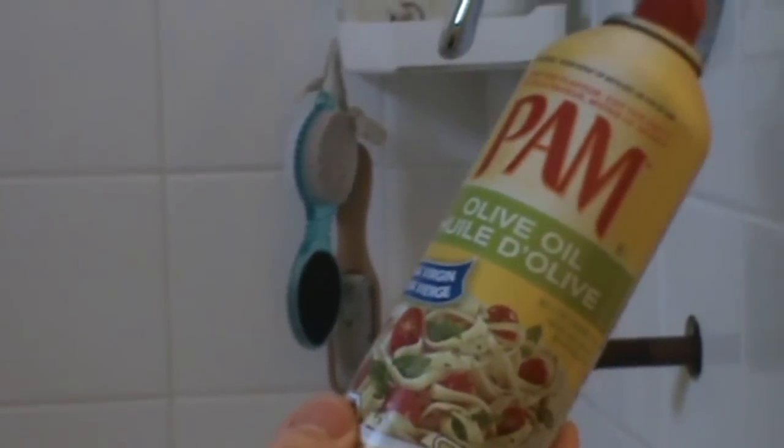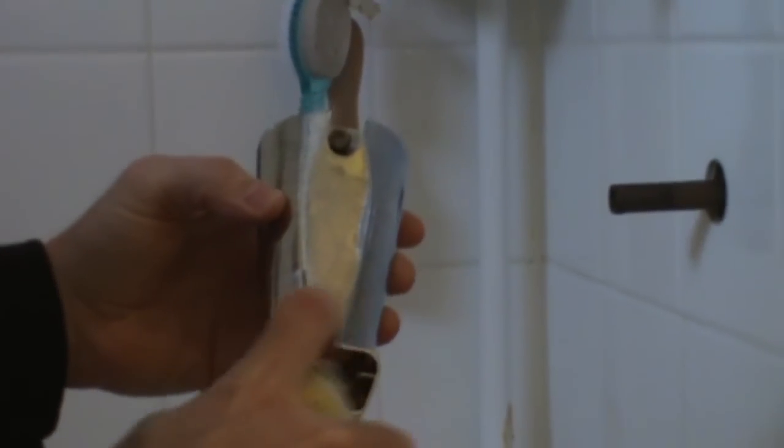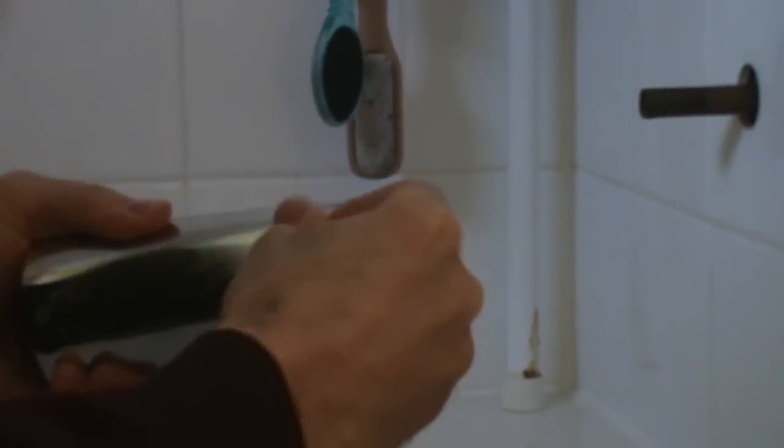So what you do is take some household Pam or olive oil from your kitchen. It's non-toxic — doesn't matter if it gets in your bath water because you can eat the stuff. Take the spray, spray it all inside, let it drain a bit, and you can spray a little bit on the outside piece too. Then just work it a few times and it's already easier to use.